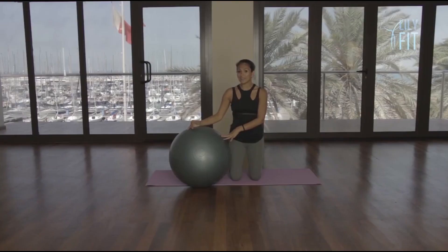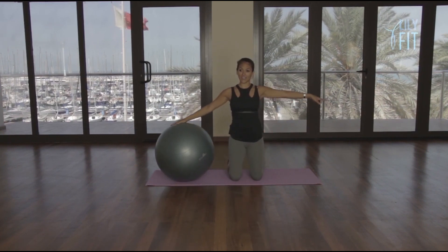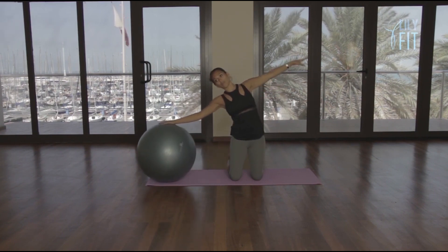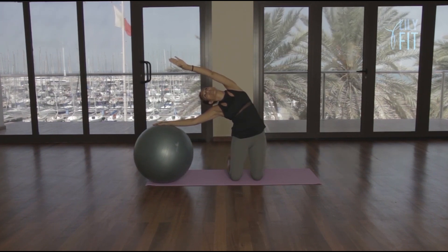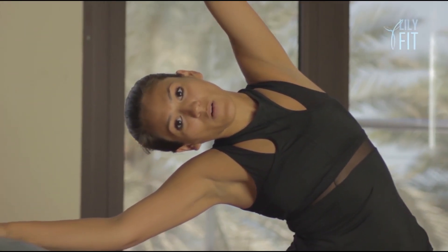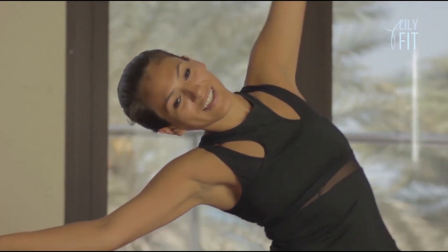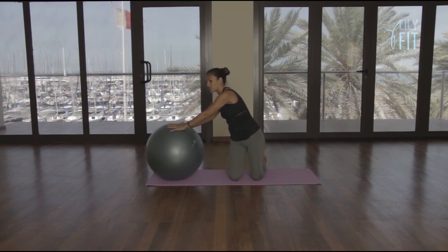Slowly come up to a kneeling position, tuck your toes under, place your right hand on the ball, and lift the left arm out to the side. Take a deep breath in, lengthen through the spine, and breathe out, reach the ball away as we stretch the arm over the head, and you can even gaze to the fingertips. Breathe in, slowly return.